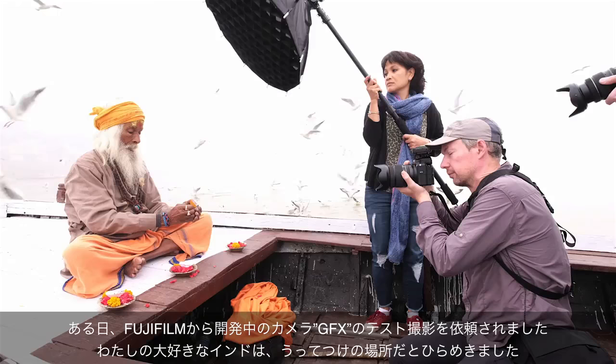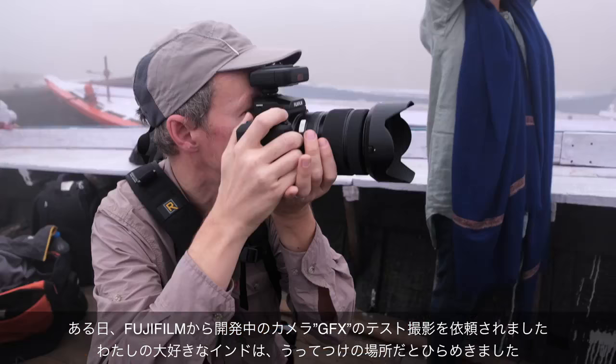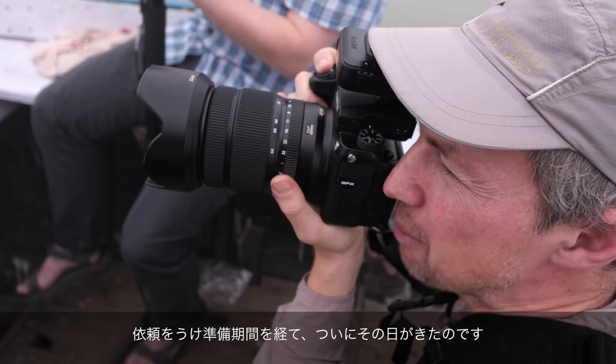When Fujifilm gave me the opportunity to test-drive the new GFX, there was really only one place to shoot this camera. And within days of being asked, I was on a plane bound for India.